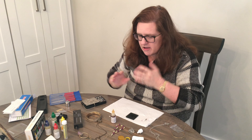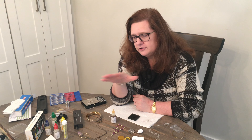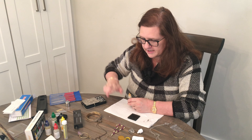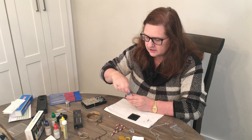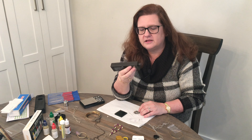Thank you for tuning in to Junkin' with Janine. Please like the video because I'm new and could use some subscribers — hit that subscribe button. Down in the links there's the Amazon link to this kit. Let me know in the comments what you think, what I'm doing wrong, what I'm doing right — I really love to hear from you.